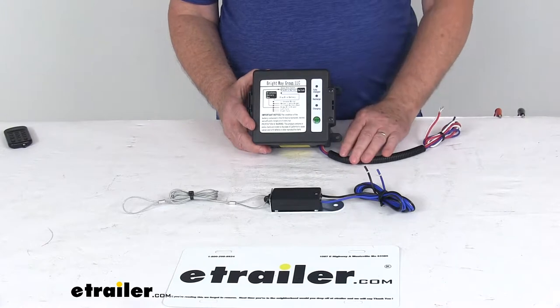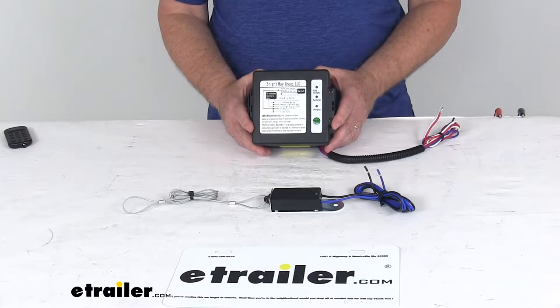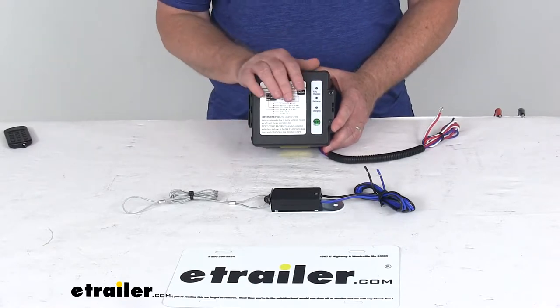Besides being required, it also offers peace of mind that in an emergency situation where your trailer might come detached from your tow vehicle, this part will help stop the trailer and prevent an even more dangerous problem.